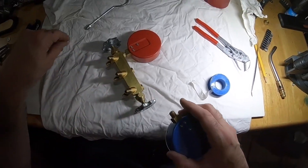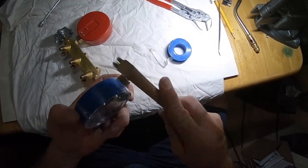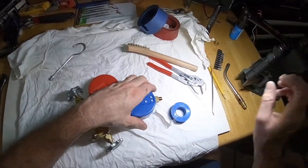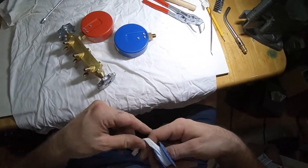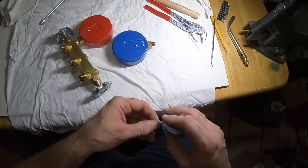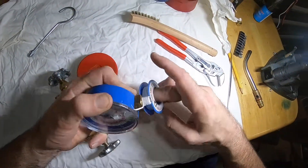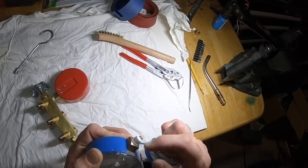We'll take off the existing and clean up — we're going to make sure we have nice clean threads. I always believe in Teflon on any pneumatic, anything dealing with air, gas, anything. Teflon is the way to go for creating a nice seal. It's more than enough.